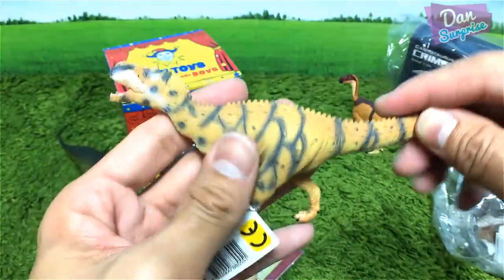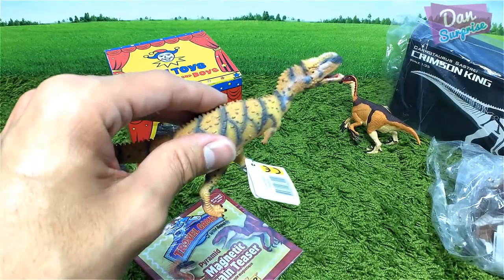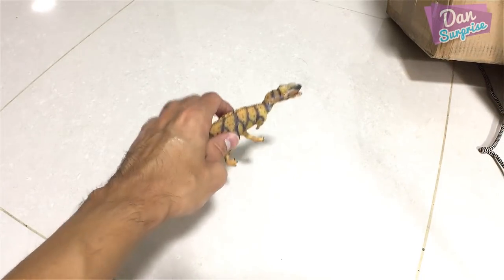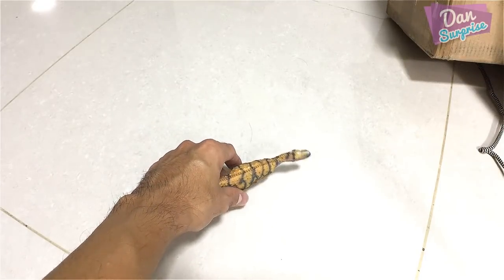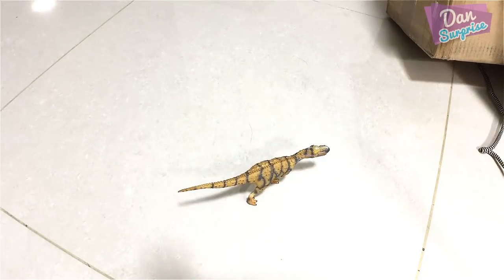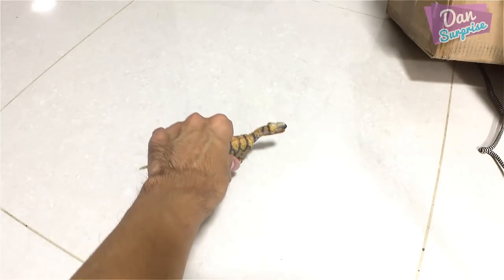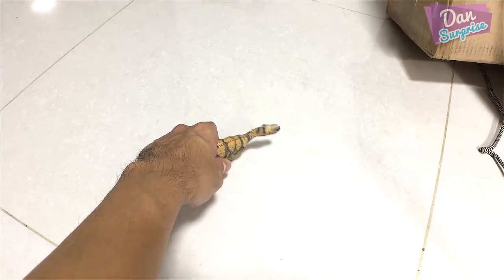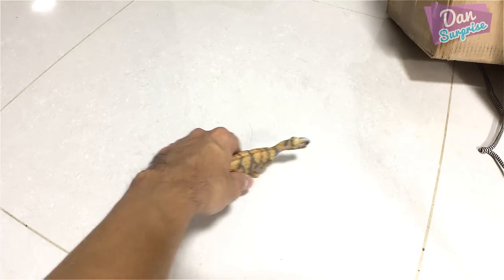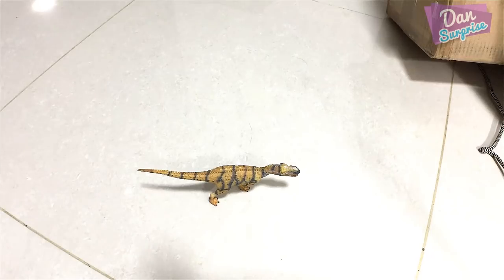I wonder if this figure can stand well — let me try on the floor. I'm going to place this Rajasaurus on the floor and see if it can stand. It can stand — cool, very cool! But it requires a lot of balancing, so it's definitely not very stable. You really have to find the sweet spot. It is so difficult to balance, but once you get it, it's fine.